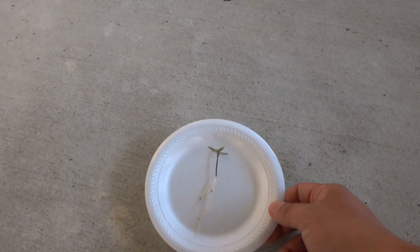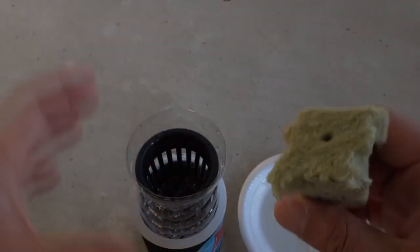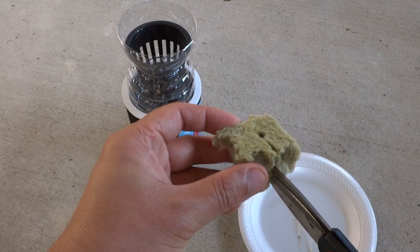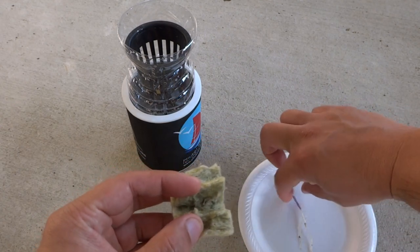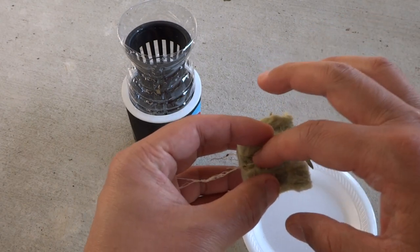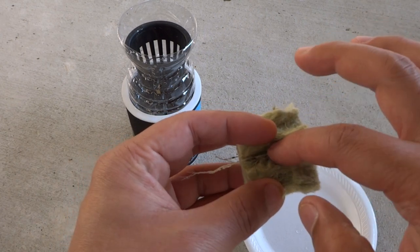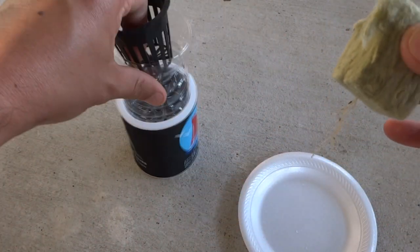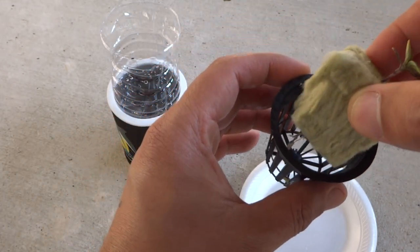We're ready to put this into our unit. We have our rock wool here and you can split it in half — using scissors or by hand. We'll feed our plant through there. You want the root mostly at the bottom but some of the plant exposed at the top. Then we'll carefully feed that through the net cup — the gap I made allows you to feed the roots through easily.